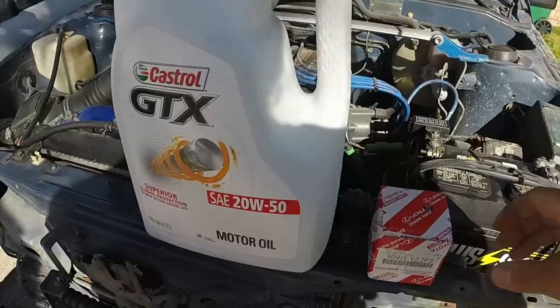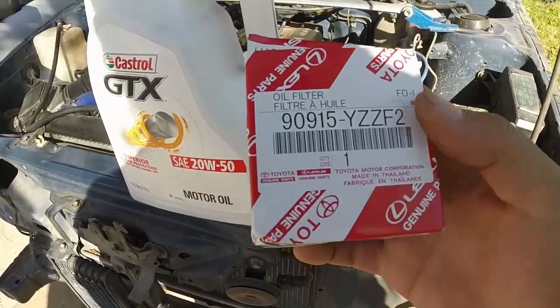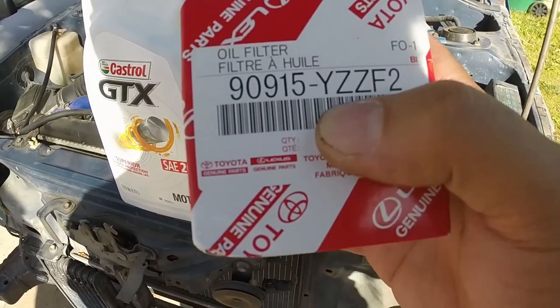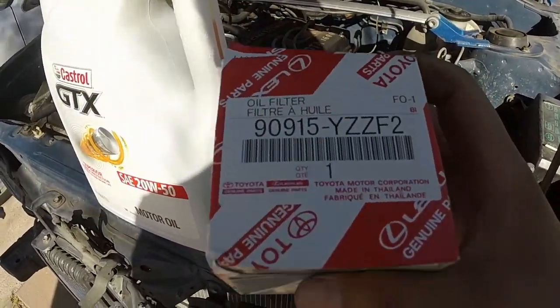Welcome back to the channel. Today we're switching the oil on the AE86. I went to Walmart and they had Toyota oil filters — pretty cool. The part number for the 86 is 90915-YZZF2. You can go get it at Toyota or check your local Walmart, they might have it as well.